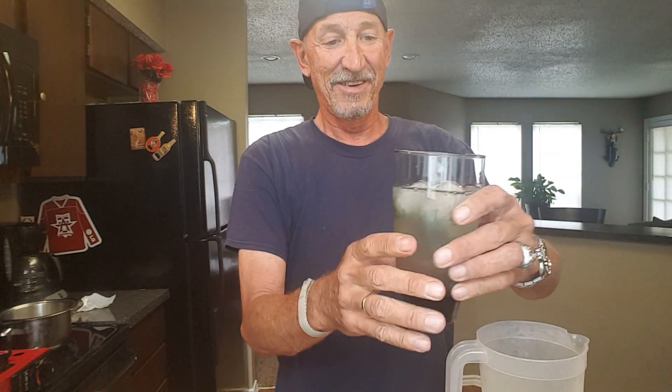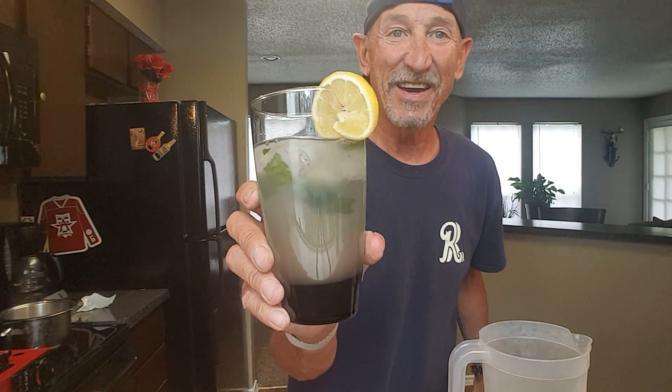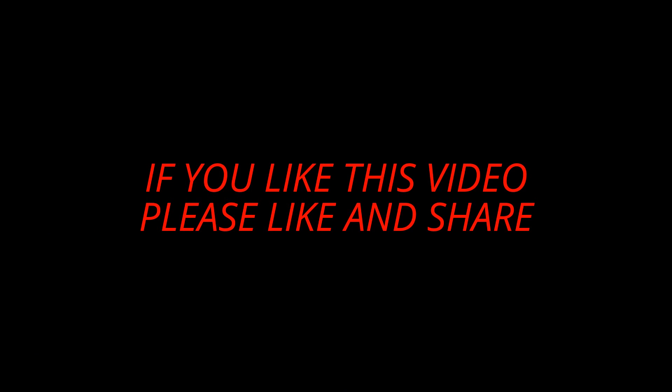Look at that — top it with a lemon. Now ain't that pretty? See all those green colors in there. Let's give it a test. Great on a hot day or just when you feel like making lemonade. Give this a try, guys. See y'all later — don't forget to be nice to everybody, bye bye!